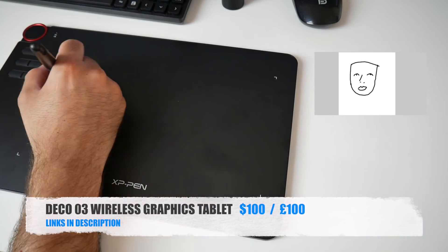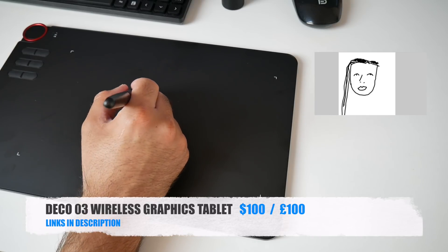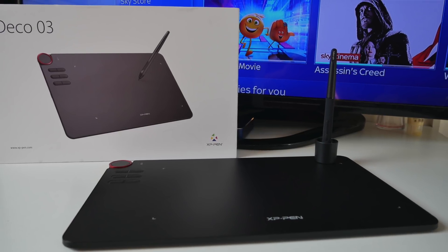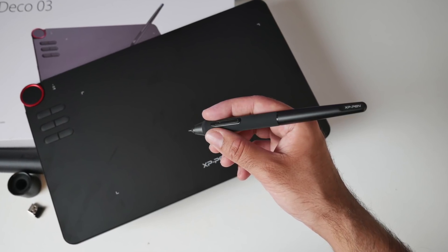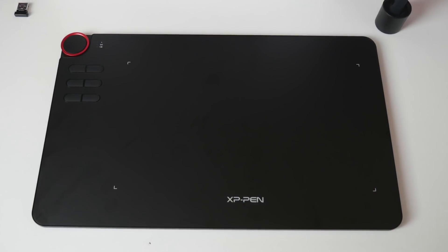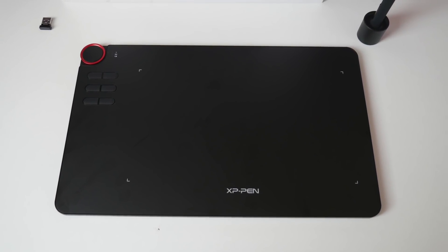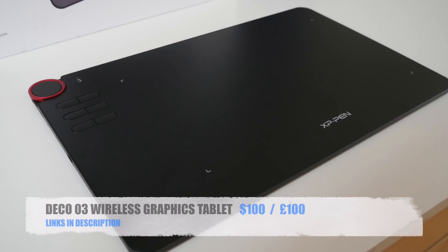So there you have it guys — that was the Deco 03 wireless graphics tablet. You can do some pretty amazing things with this tablet, and I love how accurate and smooth this one is in operation. You have lots of customization buttons, the pen is so comfortable to use with no batteries required, and multiple spare nibs are also included. I'll leave the links in the description so you can check this product out.